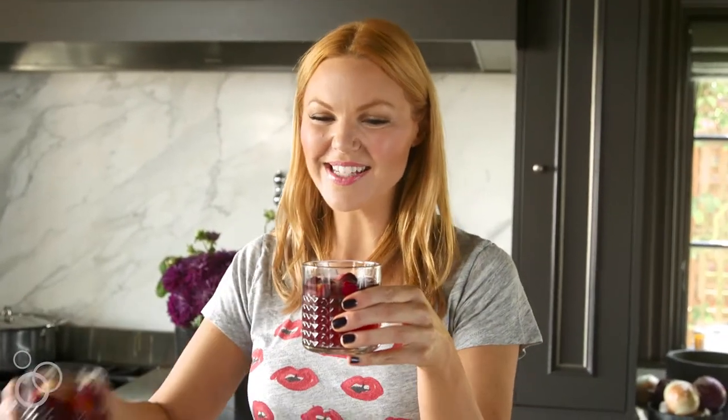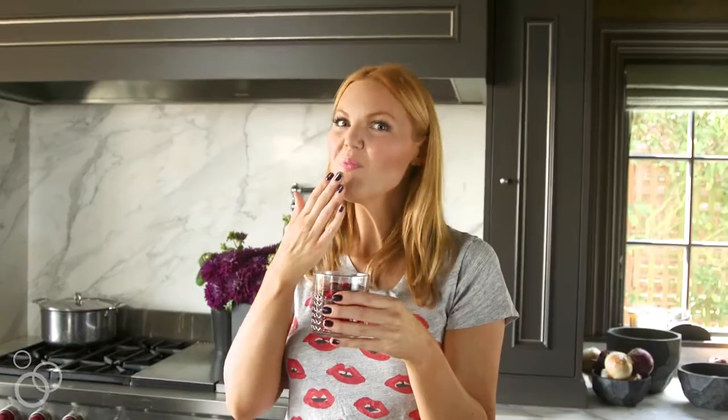Wouldn't you love to be serving this at your next holiday get-together, or really any time — even for brunch this would work really well. It's not your traditional sangria, but maybe even better.